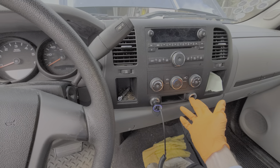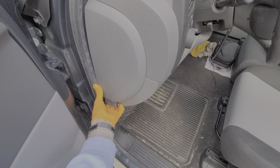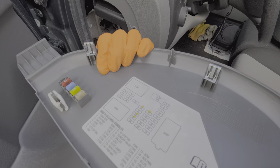Starting with the power outlet on the right side, we can find the fuse for that behind this cover here, which we remove by pulling at the bottom. Looking at the back of this cover, we can find a fuse puller as well as some spare fuses.